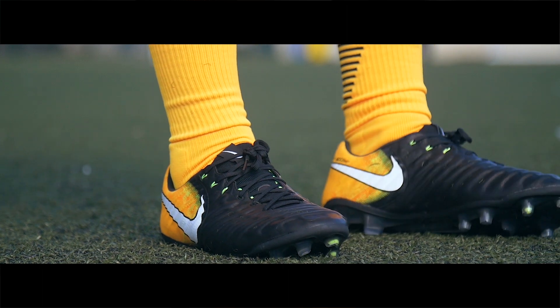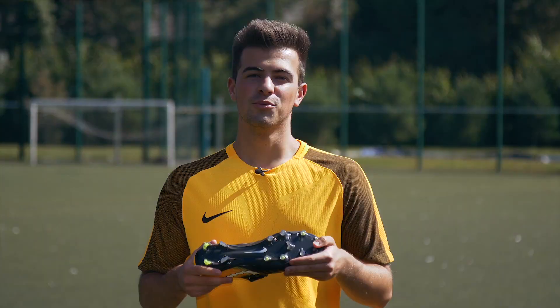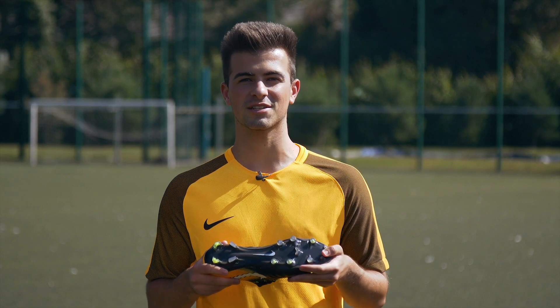With the new boot comes the new hyper-stability soleplate which is both lightweight and flexible. With the conical and chevron shaped studs you get the traction and support you need when making those quick changes in direction and accelerating.